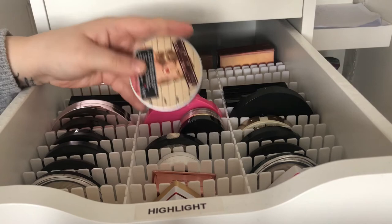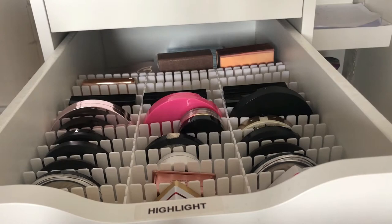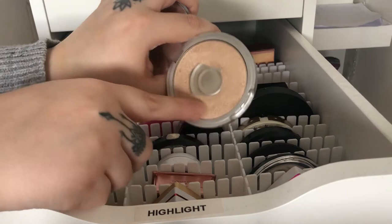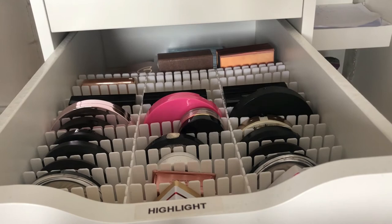Then we have my Mary Luminizer, which I think everyone has, and as you can see I've hit pan on it — I think this was the first highlighter I ever bought. It's just like a yellowish, goldish, pinkish highlighter — my very first highlighter ever.